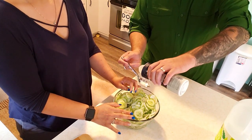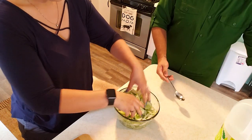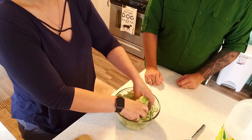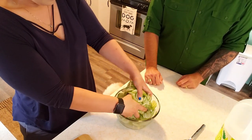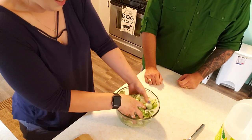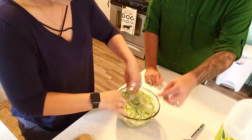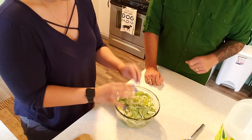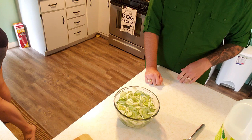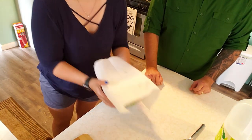We decided we wanted to add a little bit more salt for good measure. That's a salty cucumber — yeah, that was a lot of salt. I'm just going to cover that with a paper towel and let that sit in the fridge for a couple hours, and then we'll work on the brine.